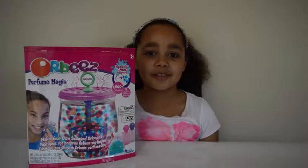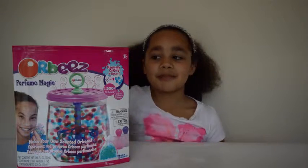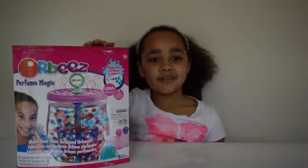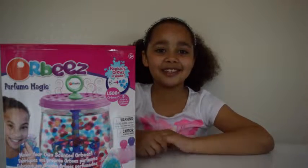Hi friends and welcome to my channel, my name is Tiana. Today I'm super happy because my Orbeez perfume magic has arrived from Canada. Now let's see what's inside the box!